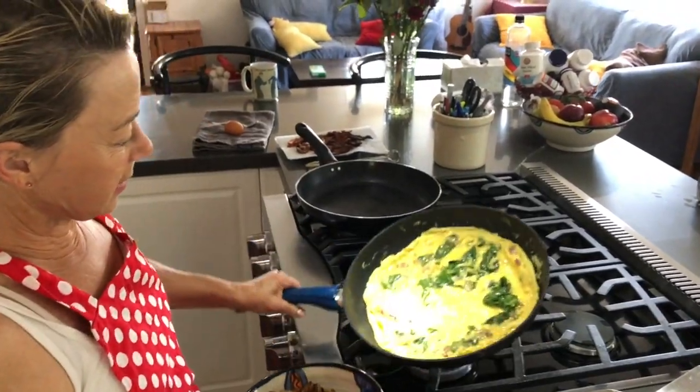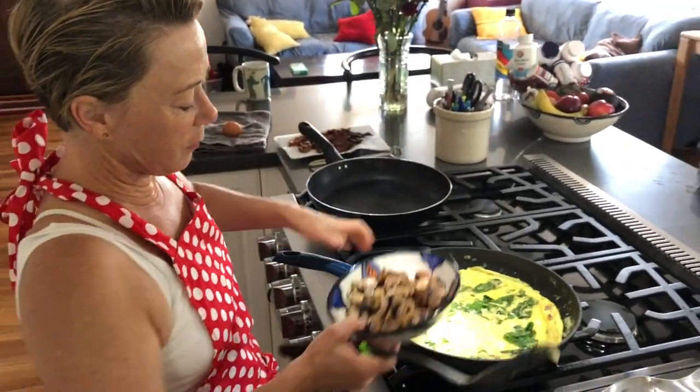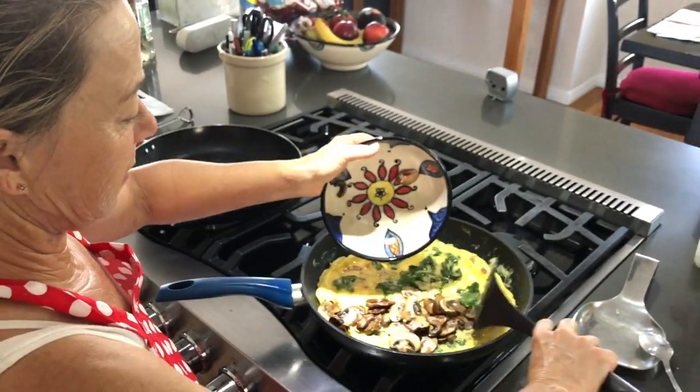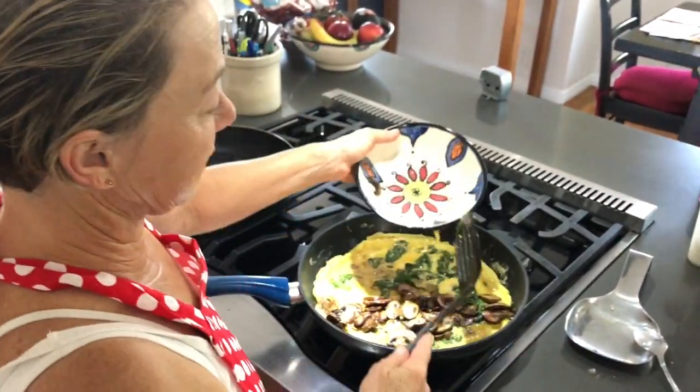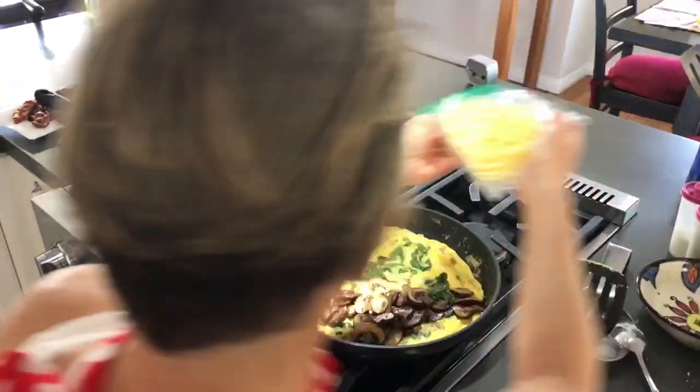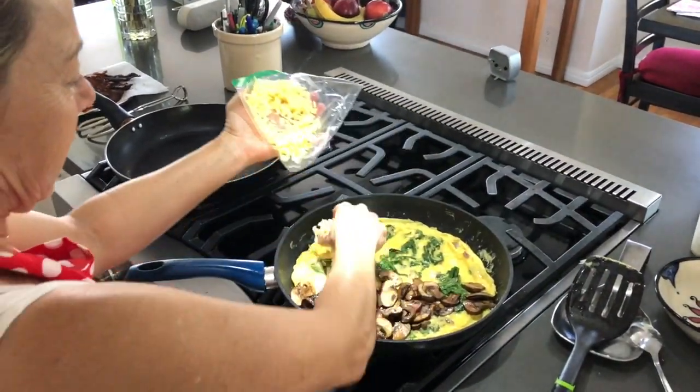As you can see, it's not liquidy anymore. So I'm putting the mushrooms in — there's a lot of them. I've sautéed the mushrooms in a little butter first. And then I'm putting in some grated cheese and I'm going to sprinkle it everywhere.